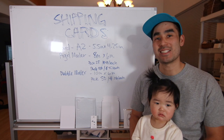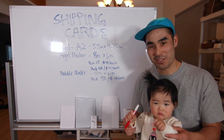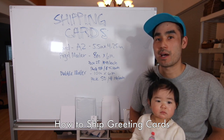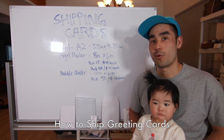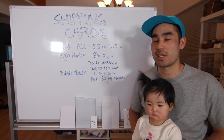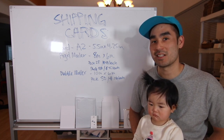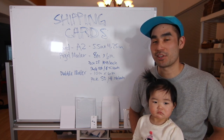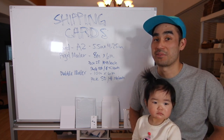Hi, this is Nam from Easy Sunday Club and this is Zozo. Today we're going to be talking about how we ship out our greeting cards. We recently just added a greeting cards category to our e-commerce store at EasySundayClub.com and one of the things we had to figure out logistically was how to fulfill these cards.